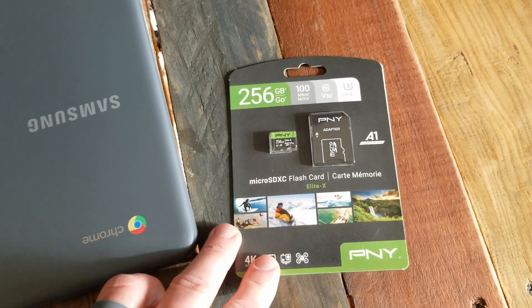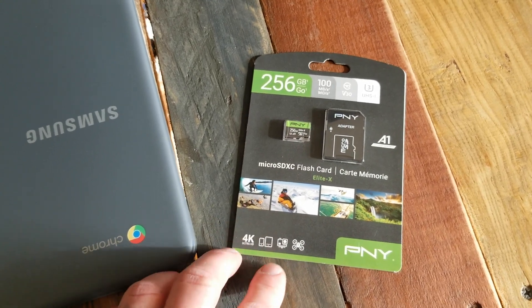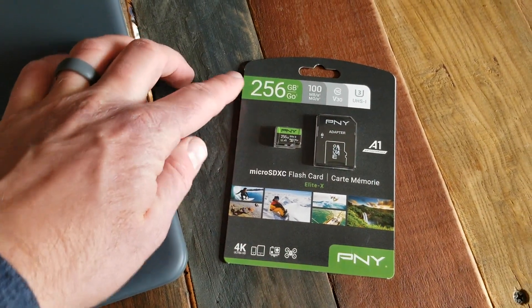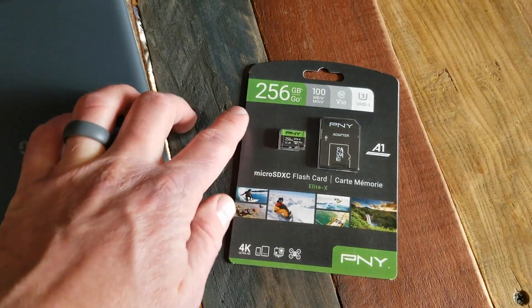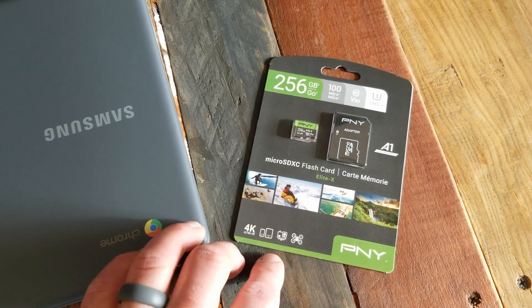This specific card on Amazon — they were running a Black Friday special and I was able to pick it up for about $24. It's normally around $50 for the 256 gig. You can get the 128 gig for right around $16 any time of the year. So some pretty cheap options.